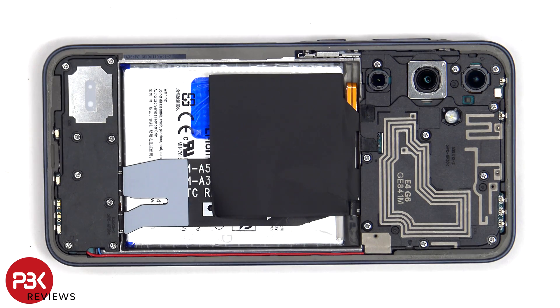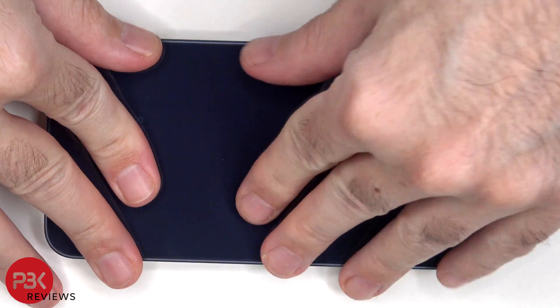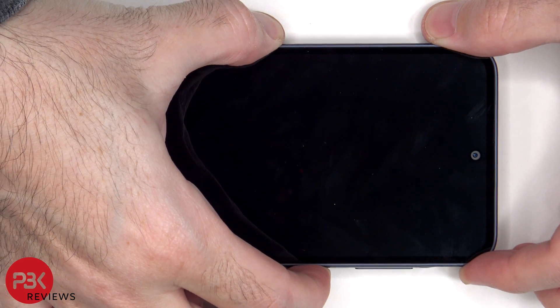Once everything is back in place, apply new adhesive and reapply the back plate. Flip over the phone, power it on, and you're done.